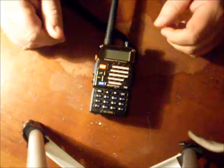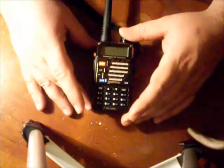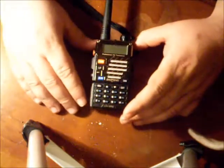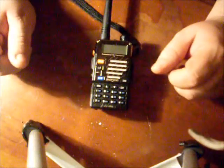Hi folks, this is Tom here with frugalpreppers.com. Today I want to go over the new little radio that I got primarily for the bug out bag. I'm using this radio as an amateur radio, although it is not strictly an amateur transceiver. It goes pretty far out of the band. It's called a professional transceiver.